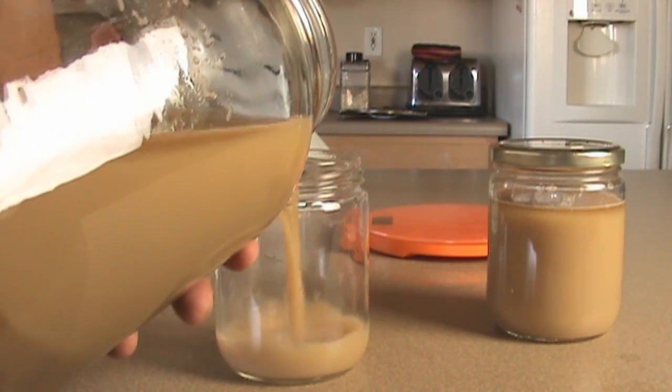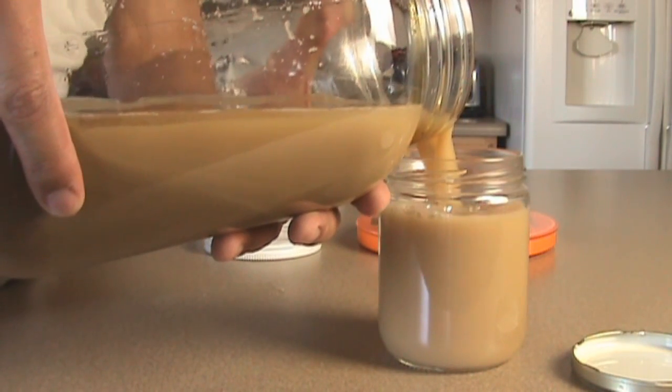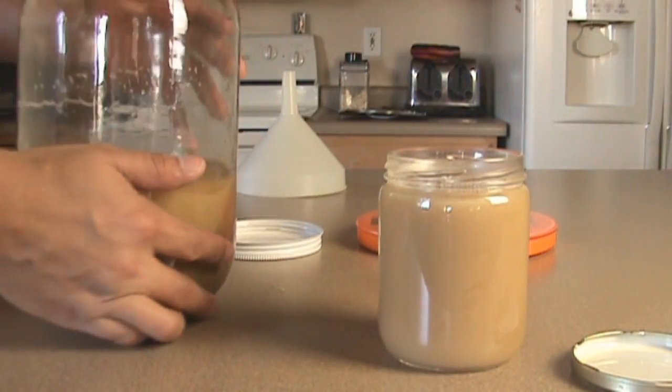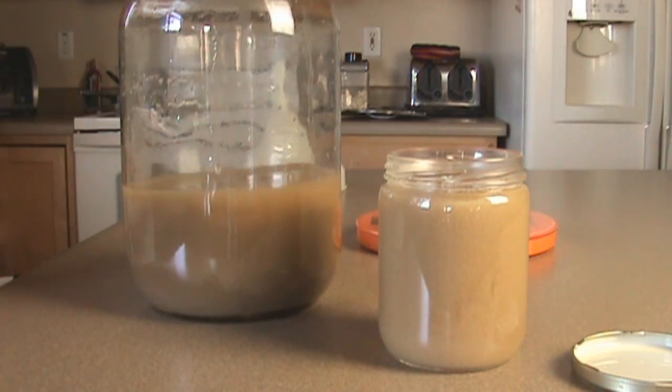I let it sit for a little bit, then I do the same thing for the third container. Up to four containers is about as much as I get with these whenever I collect yeast.